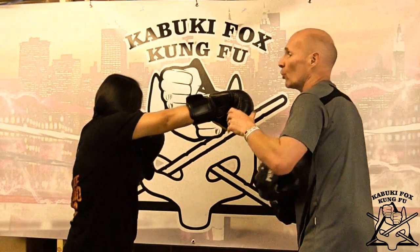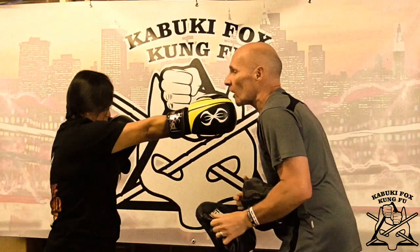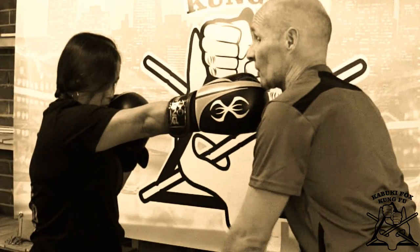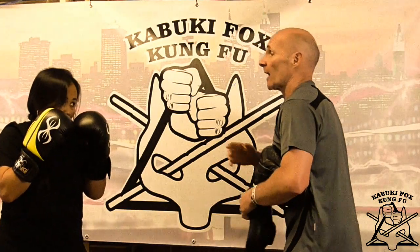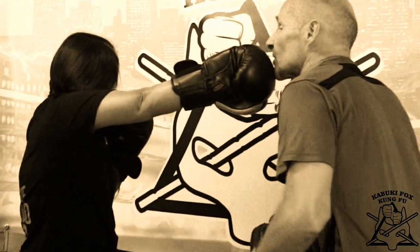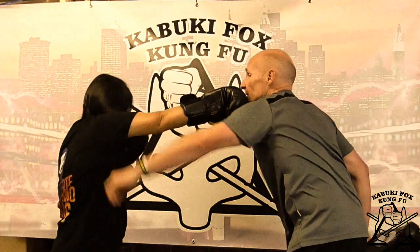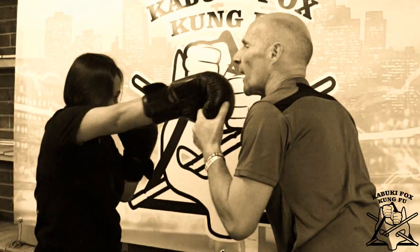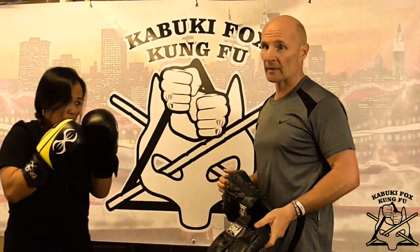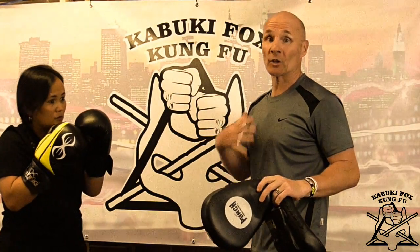If we just throw the punch normally — what I call a vertical punch — see how the shoulder drops. We have a lot more cheekbone and temple axis to be hit. Now start turning with the two knuckles and see how the shoulder comes up — just a natural reaction. We're almost creating an object in a way. Little things like that we're after. As we say: if you can't do it slow, you can't do it fast. You should always be in control of the punch and not let the punch be in control of you.